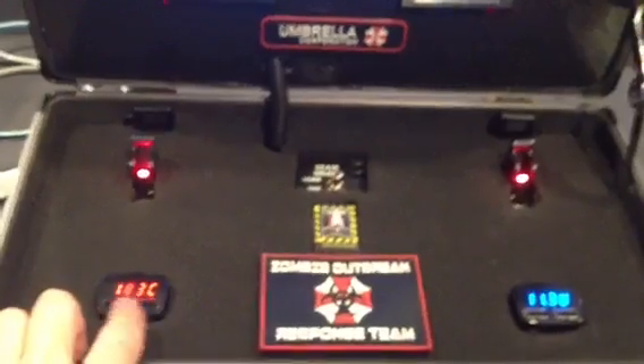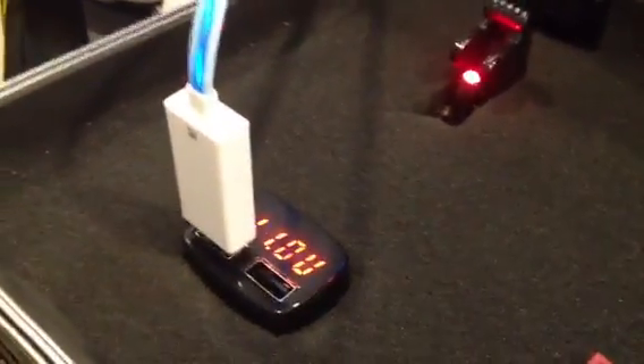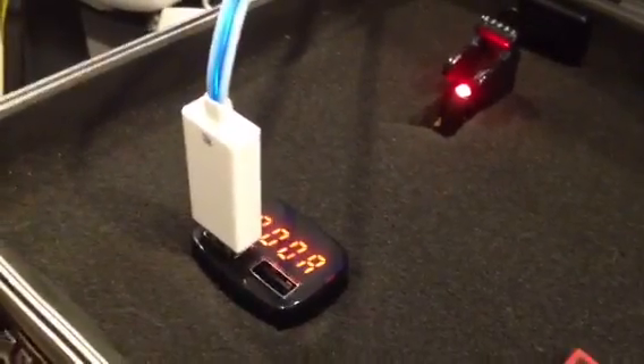You'll also notice that I added a 5-volt USB charging system for each one. That way if you wanted to plug in your iPhone, iPad, you can go ahead and plug it in. And it not only gives the voltage, but it will also give the amperage being used.